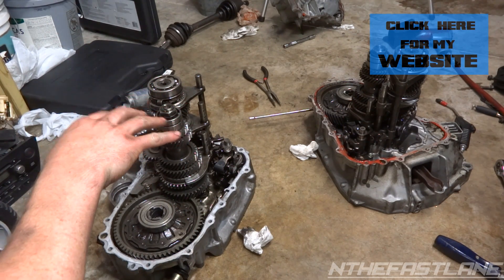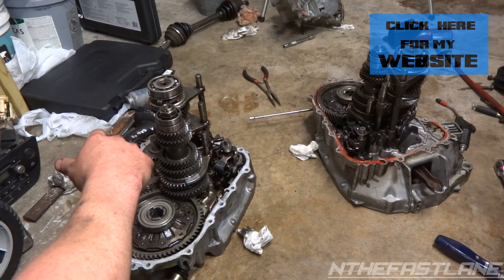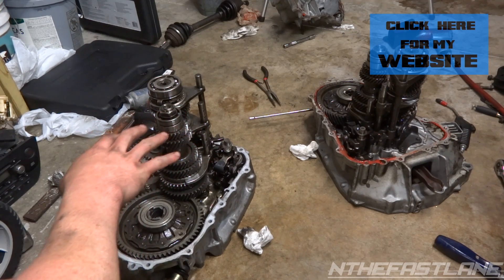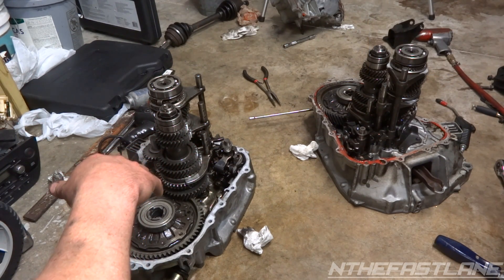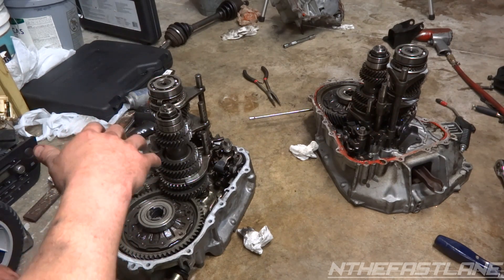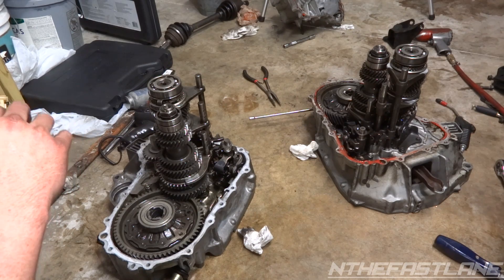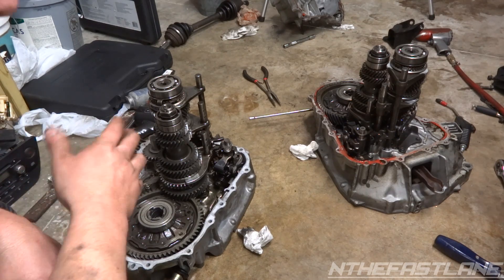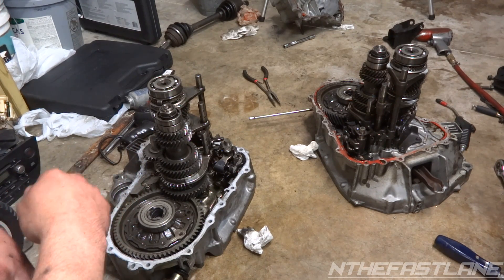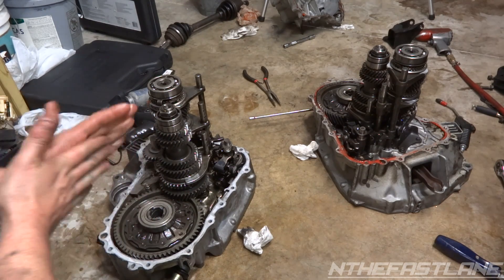I was thinking right off the bat, man, I got a GSR, ITR, or B16 transmission, which with my setup I don't want. I have a GSR turbocharged, so I need a long fifth gear. The LS comes with - when you're doing about 75-80 mph you'll be at like 3,400 to 3,800 RPM. With the GSR you'll be at like 4,000 RPMs, and that's not good for highway miles and engine wear.